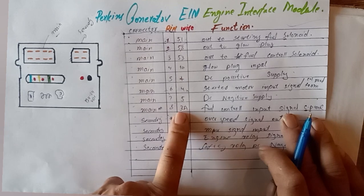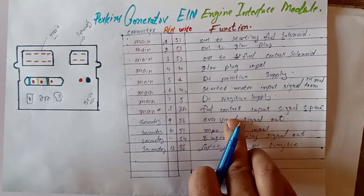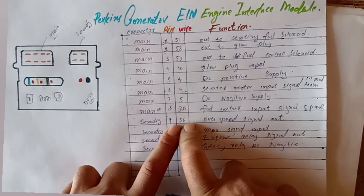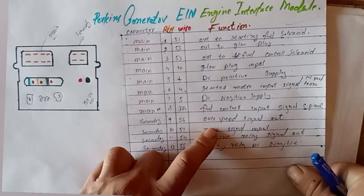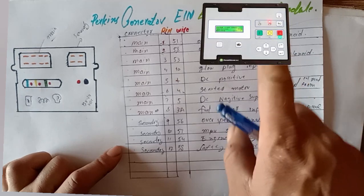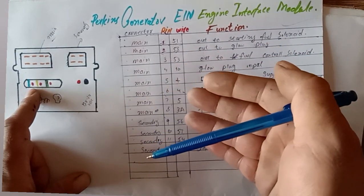Pin three carries the fuel control input signal from the control panel, meaning the fuel pump control signal. Wire number 56 in the secondary port is the speed signal output — this is the output from the controller to your generator control panel. If the generator overspeeds beyond set parameters, this signal will trigger an overspeed display on your control panel screen and shut the generator down.